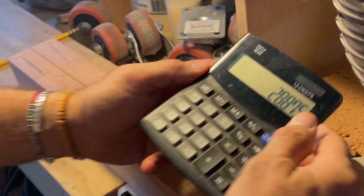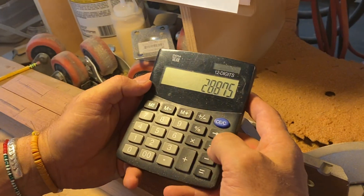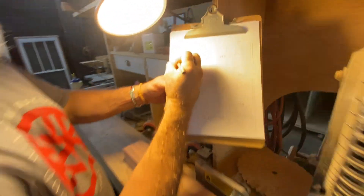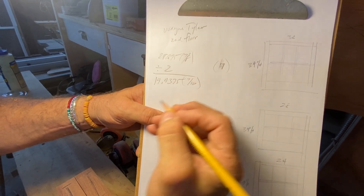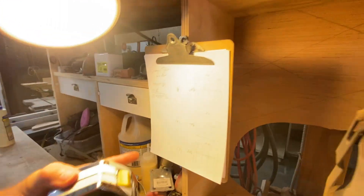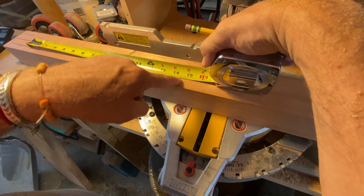Now I have to divide that by 2 — that's going to give me 2 equal spaces on both sides. So I'm going to divide 28.875 by 2. That gives me 14.4375, which is 14 and 7 sixteenths. So this divided by 2 is 14.4375, or 14 and 7 sixteenths. But that number alone doesn't tell me where to measure from — I know that 14 and 7 sixteenths is my spacing number.